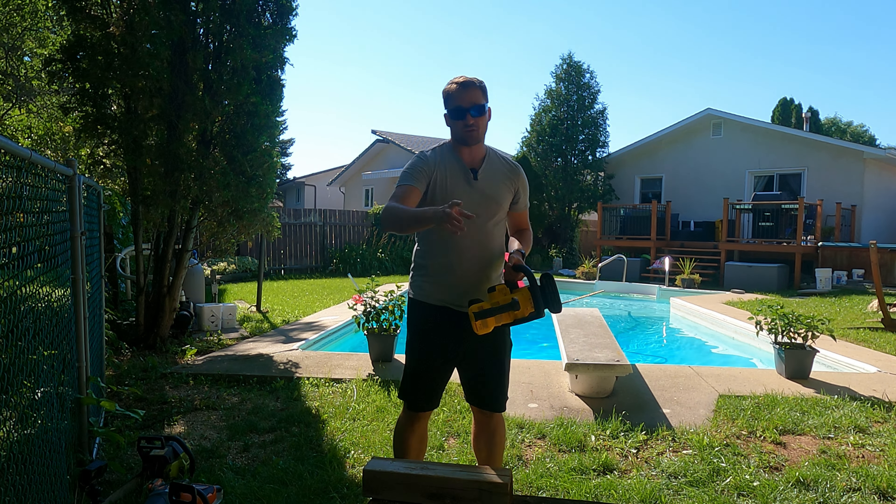Right off the hop compared to the tired old Poulan, you can see what a difference — and I'll attribute that to a better chain. Overall speed of cut wasn't too bad; it got through it, just not in a huge hurry. Noise-wise, what a difference. They say this saw is rated at 76 decibels, and it is significantly quieter. That's the 4x4 done — let's go ahead and rip through this railroad tie and see what we get.